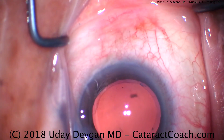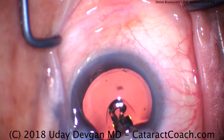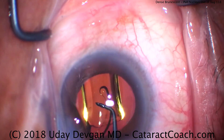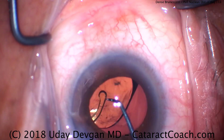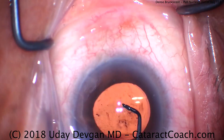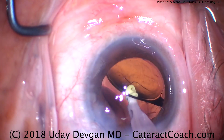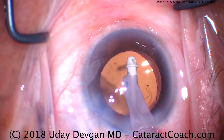There's our capsulorhexis. The capsular bag has been inflated with our cohesive viscoelastic. Here comes the IOL — a single-piece acrylic lens going right into the capsular bag. There's the delivery and we'll slowly allow this lens to open up. What looked like a mega-sized capsular rhexis at the beginning is actually just about perfect. Remember, this lens has an optic size of 6 millimeters, and that rhexis actually does overlap at 360 degrees — so this is probably about a 5.5 millimeter capsular rhexis. Going behind the IOL to remove the viscoelastic, that looks great. Then we'll come in front of the eye and remove the rest of the viscoelastic from the anterior chamber.